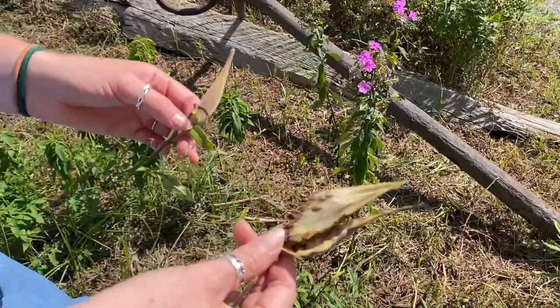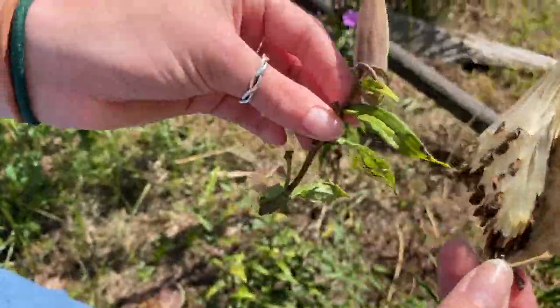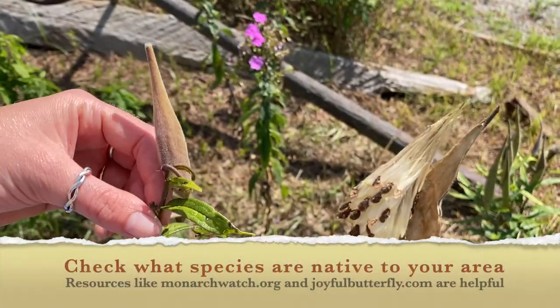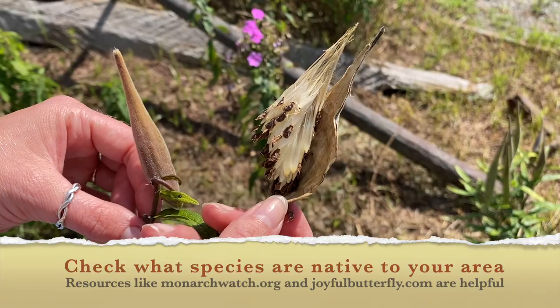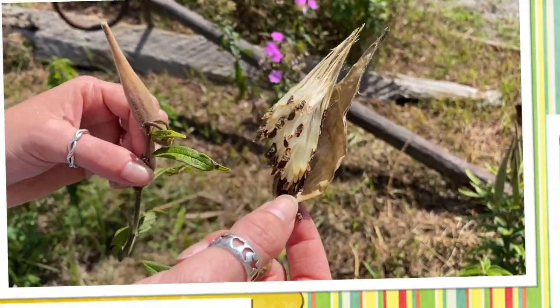That's okay — the only thing we're worried about for the caterpillars are the leaves. Here in eastern North Carolina we'll most commonly have tropical milkweed as well as a swamp milkweed variation, which won't have the orangey flowers but will still look very similar.